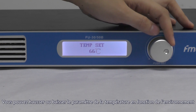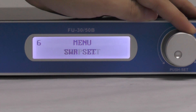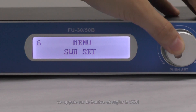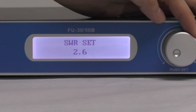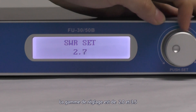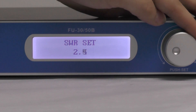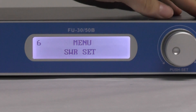The next one is the standing wave ratio protection setting. Press the knob and turn it to adjust the standing wave ratio. Keep in mind that the standing wave ratio protection point is within the range of 2.0 to 3.5. Let's go back to 2.5, and then after adjusting, just press to leave.